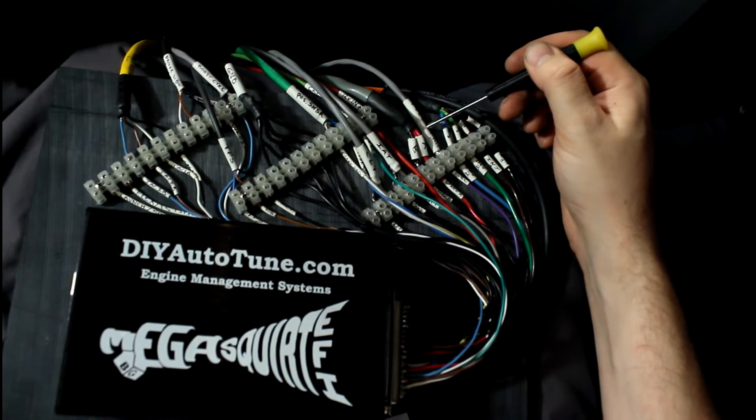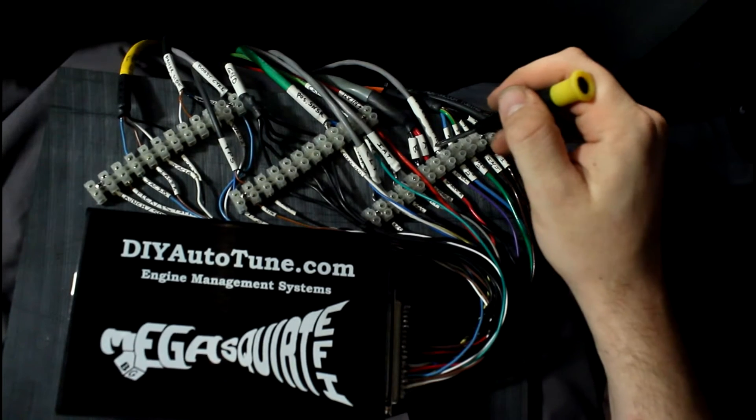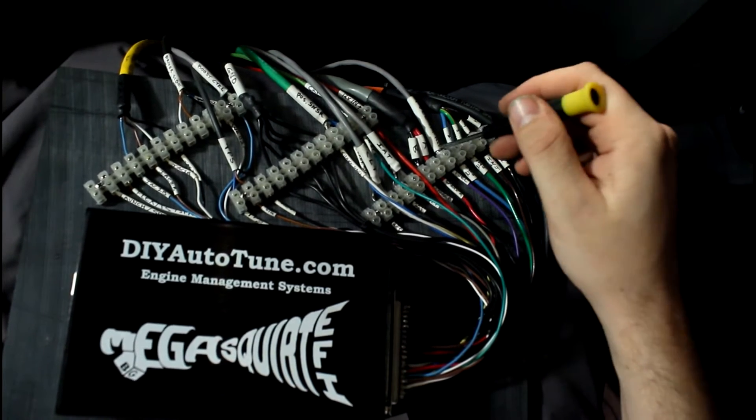I've got my fuel pump relay wire — it grounds the fuel pump relay and the auto shutdown relay. Some cars don't have an auto shutdown relay, but mine does.